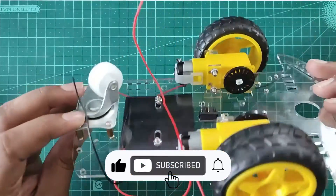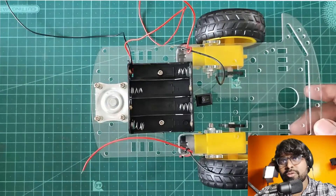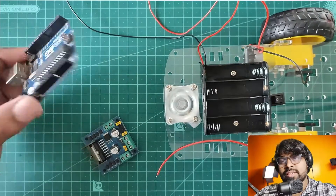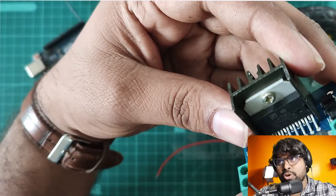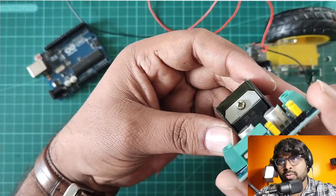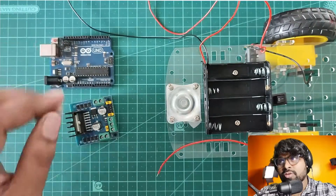Let's start without wasting time. You can see this is the kit we assembled last time. This time we're going to use Arduino and this motor driver shield. This motor driver shield is going to control our robot. The number is L298 and it has two motor controllers — it can control two motors. The maximum power source you can use is 12 volts.